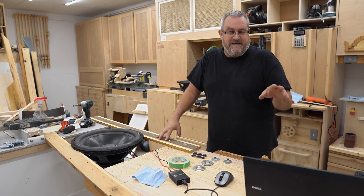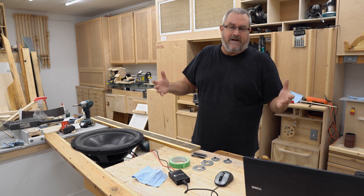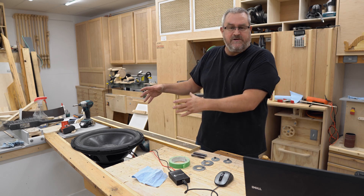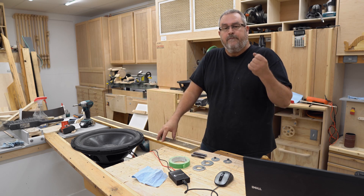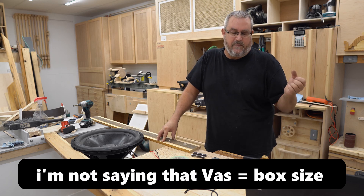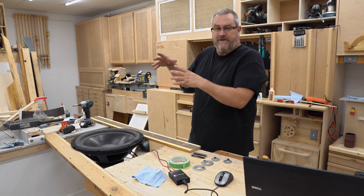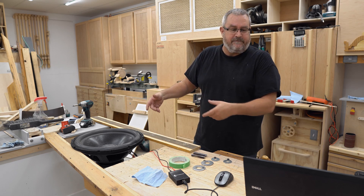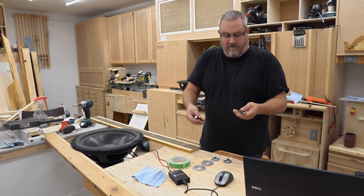So the next thing I need to do is measure the VAS. That's a little technical to explain, and I'm not sure I'm the best person to do that. We'll just say that it measures how stiff the suspension is on the driver so it can determine how big of a box you need — it's a number that's critical for the size of the box. The way you do that — there are two ways. You can build a box and put the speaker in it, as long as you have the internal volume minus the driver itself, and put that number into the program. Or the easier way is to add mass, and here I have weights.